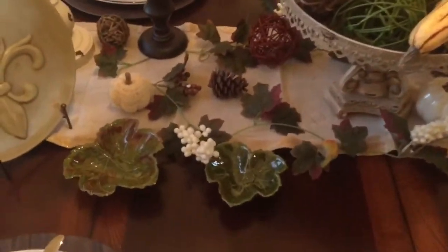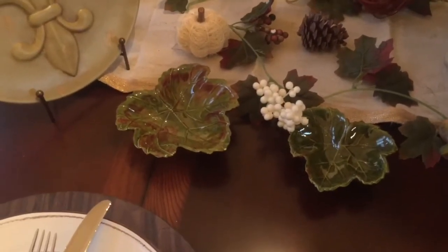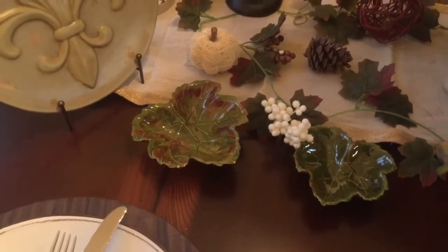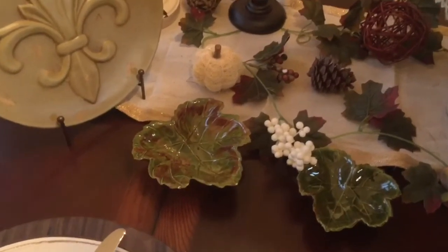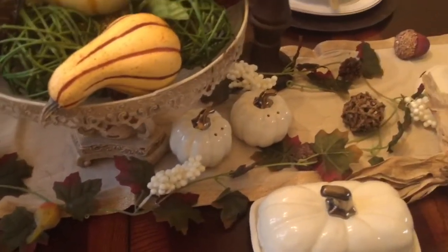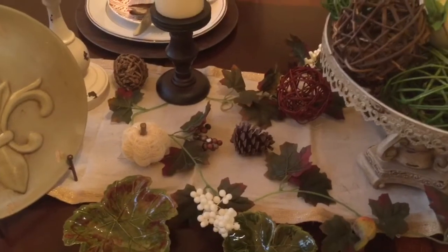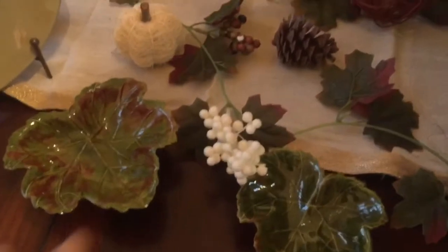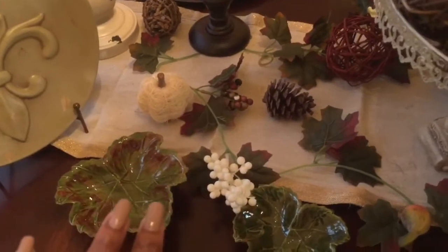On the table you'll see two serving trays — I got these from the thrift store, only a dollar each. Around Thanksgiving you can put dinner mints or something in there for your guests. The greenery here is a fall garland that I got from Dollar Tree, which I also use in my mantel décor. I'll link that video as well.